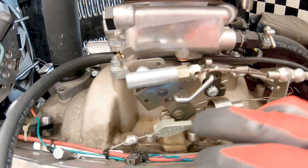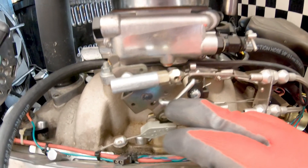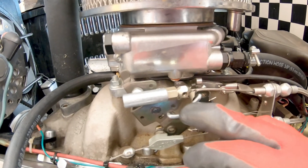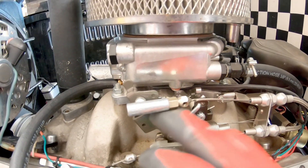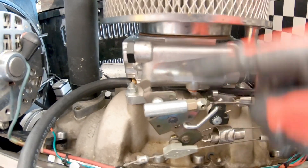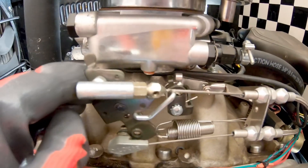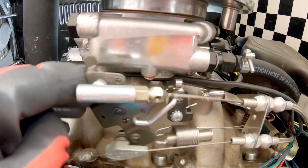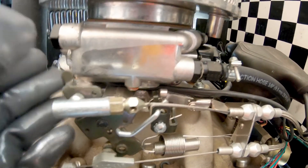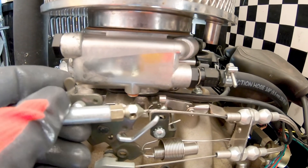So here's what we're doing today. We're going to be taking off this fixed rate linkage that links the front two barrels to the back two barrels on these Sniper EFIs. Right now, as you open these things up, you can see the front two barrels and the back two barrels are opening up together. In some applications that might be really good, say drag racing or whatnot.